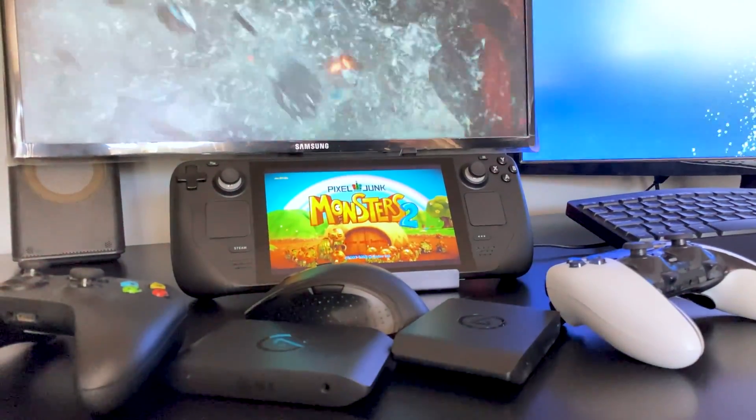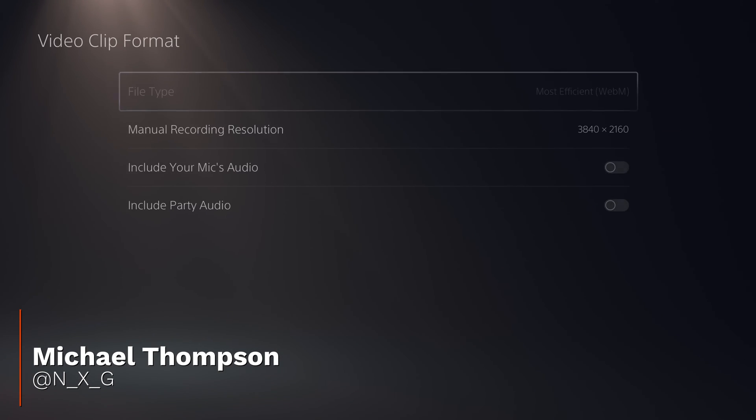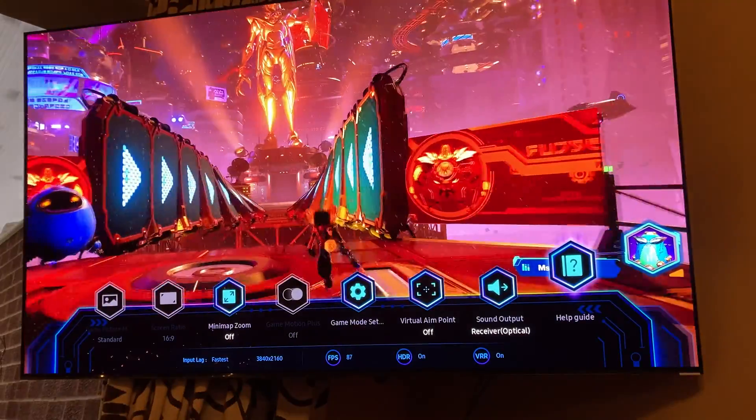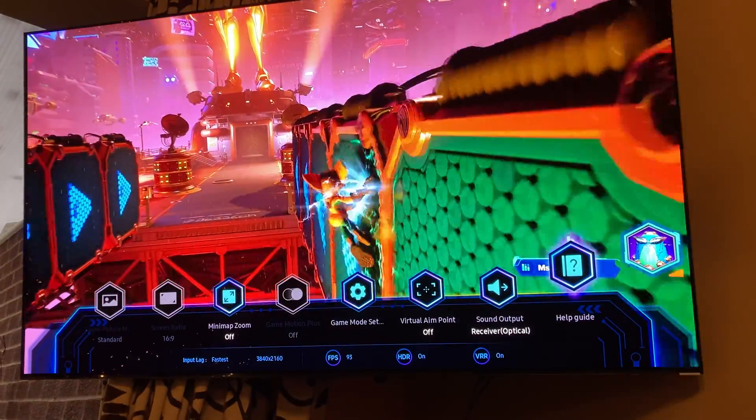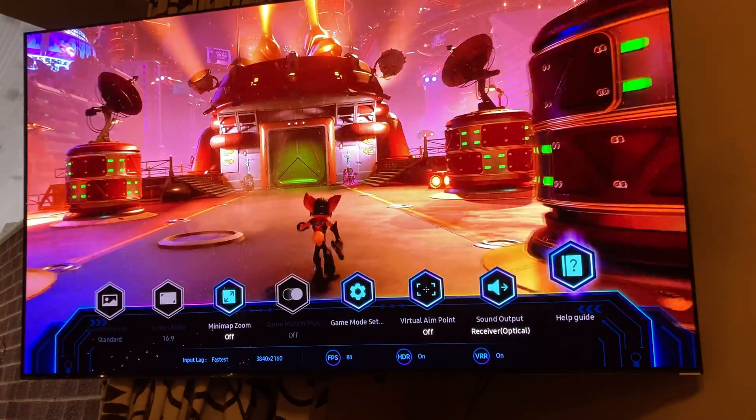The demands on game capture have more than doubled this generation, with modern consoles and PCs offering 4K 120fps HDR, VRR and beyond. Even though they all come with internal capture and streaming options, they fall far below the outputs possible for your eyes only, or at least your screens.